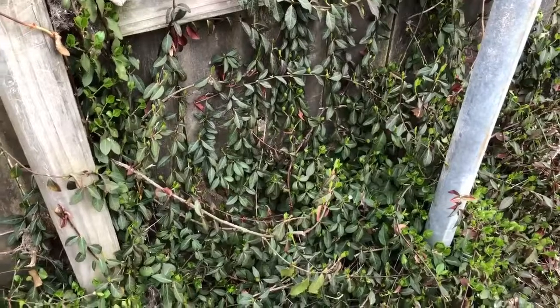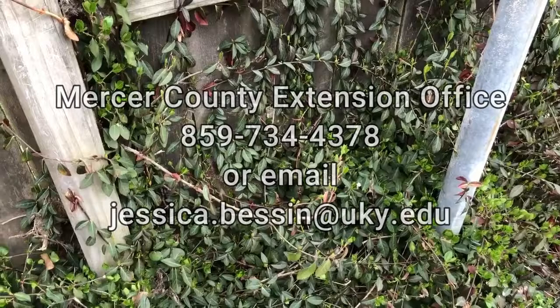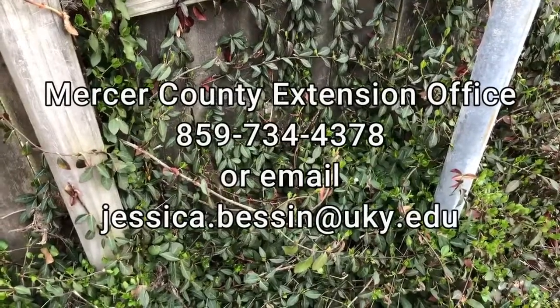For more information on the types of herbicides you can use against this plant, please contact the Mercer County Extension Office at 859-734-4378.